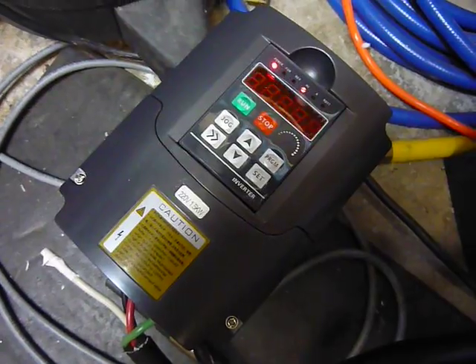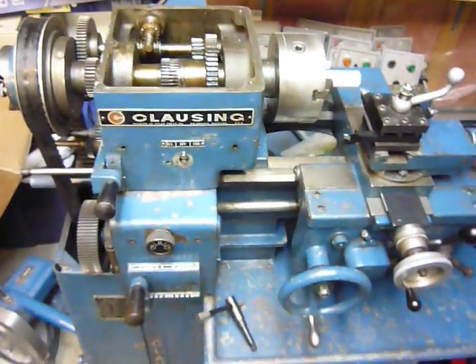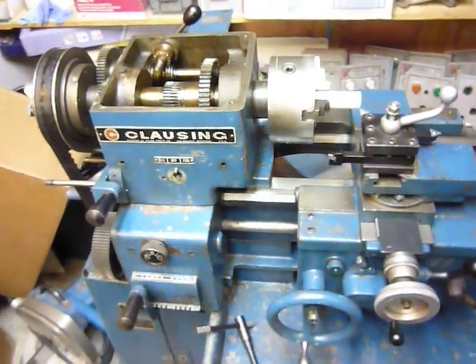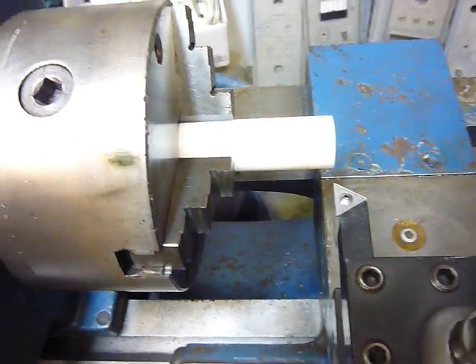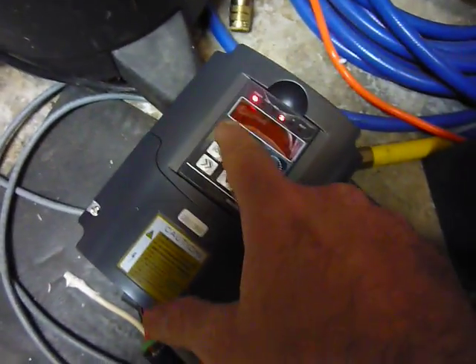The inverter's powered up, sitting at zero frequency right now. There's the lathe — got the top off the headstock and the back side off, been playing around in there. I've got a piece of UHMW stock chucked up in there, and I've got it programmed to 30 Hertz to see if it's doing anything.